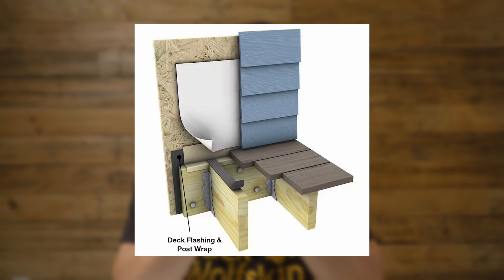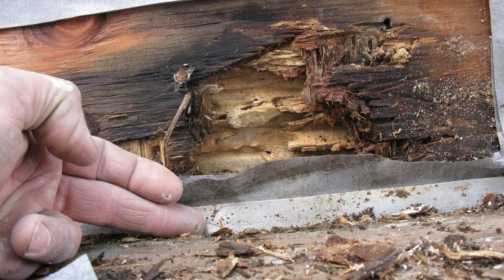Another thing: on top of the ledger board there should be flashing — a piece of metal, vinyl, or aluminum — to let rainwater drain away. Without flashing, rainwater will get in between the ledger board and your house framing. Because there's no air circulation, water sits there for a long time and causes rot. If the ledger board is rotten, no matter how strong the screws are, it's still going to fall. So two things about the ledger board: first, the fasteners; second, rot prevention.